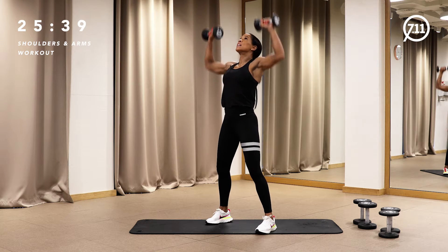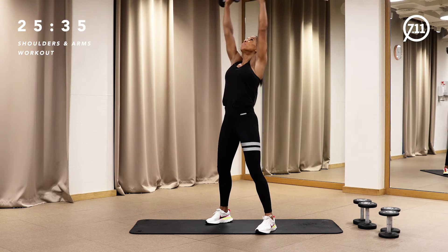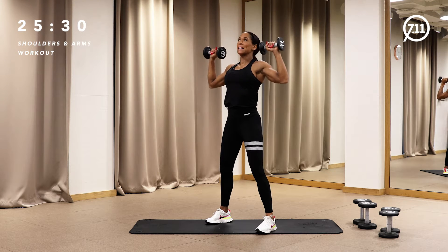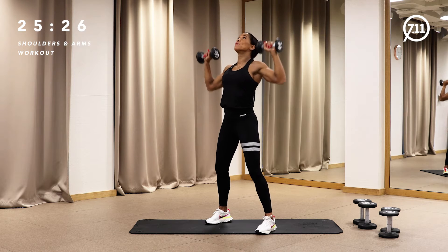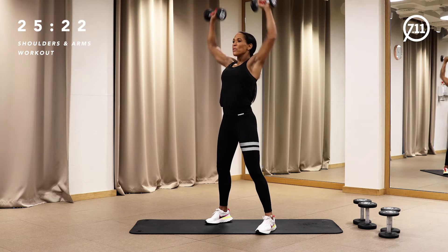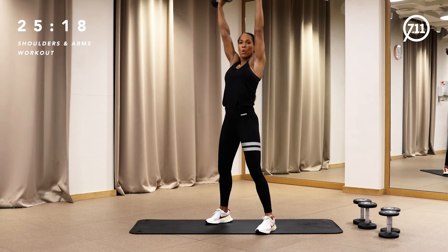Let's start with shoulders — above your head, push. I have two kilos at the beginning. That seems quite less. We work to 12 to 15 repetitions. Four, three, two, and one.